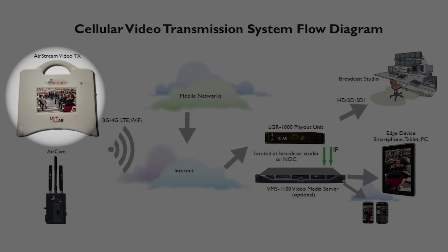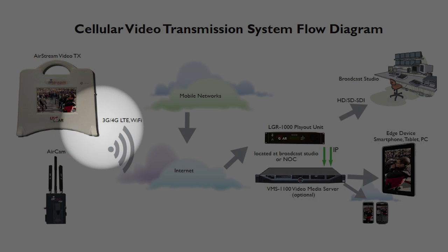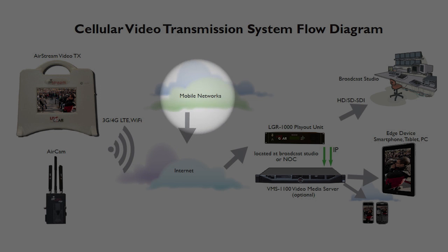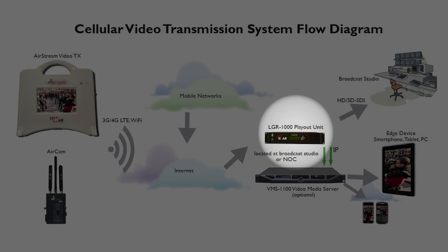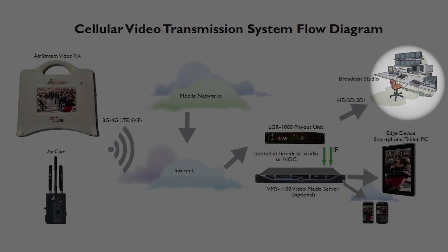The Airstream encodes the signal into an H.264 format using adaptive bitrate processing to match the available cellular throughput. Predictive forward error correction helps ensure video quality and continuity if your broadband cellular service hiccups. The multiple segmented signals are sent to the LGR1000, which in turn aggregates and reassembles the IP packets for decoding into an SDI signal.